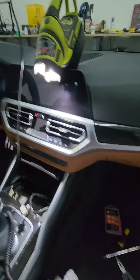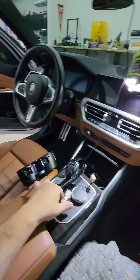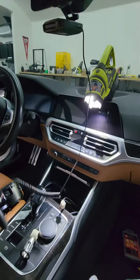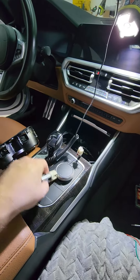Hey guys, welcome back to the channel. New review, new car — M340i. First things first, I went to go put in my Max 360 Escort radar detector and the plug will not make connection. It's a known issue: the BMW 12-volt outlets are too deep for some plugs.